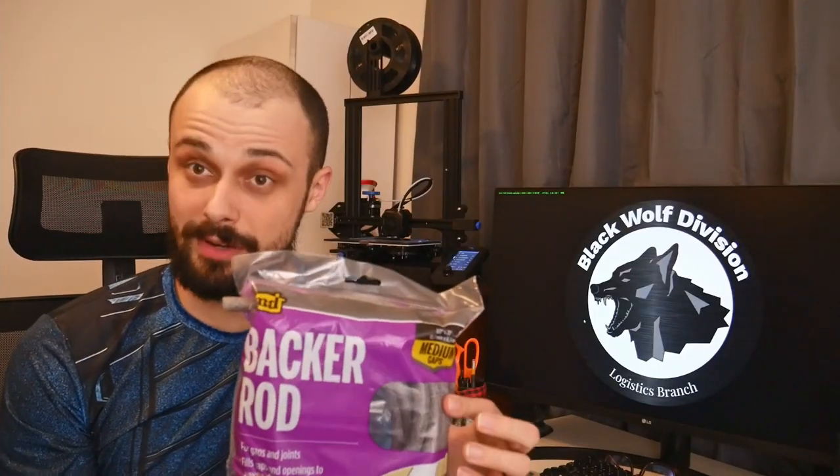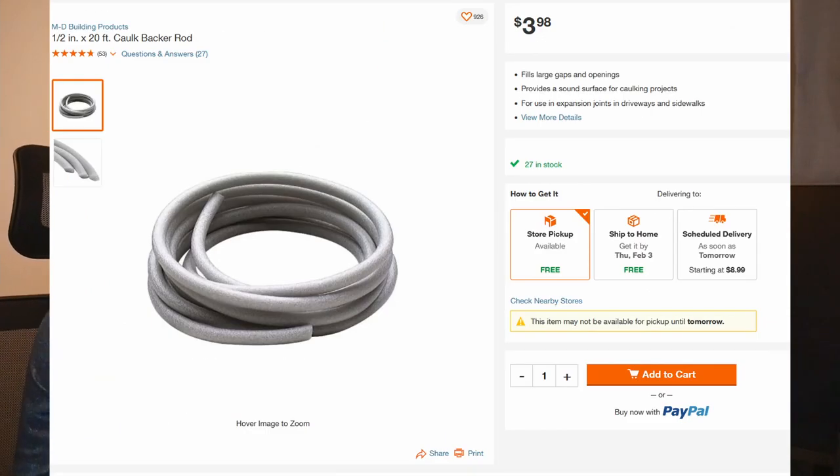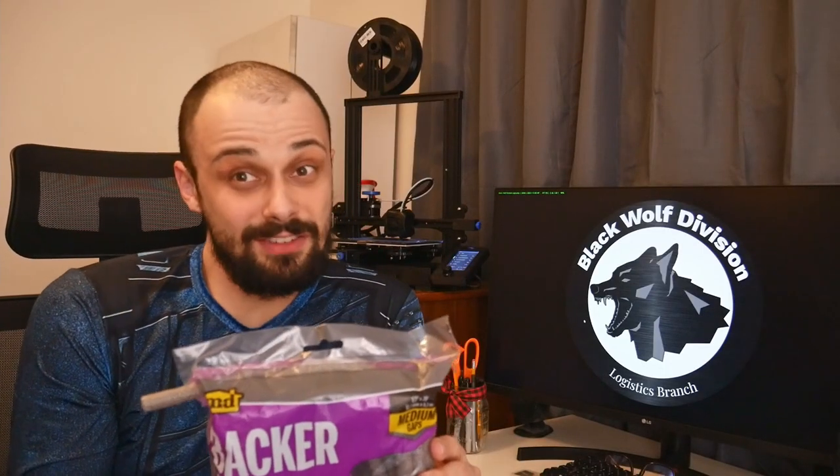For this one we'll be using pretty much the same thing — half inch foam backer rod. In this case I got this from Lowe's. You can get it from Amazon, Home Depot, Ace Hardware, or probably even Walmart. Just about anywhere you can get it from.